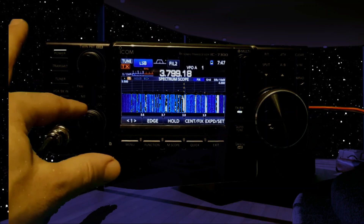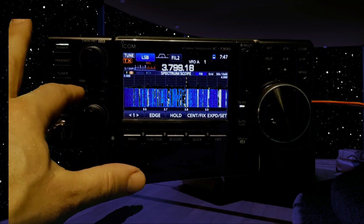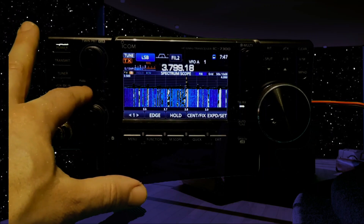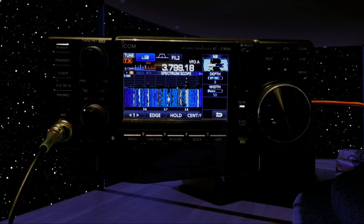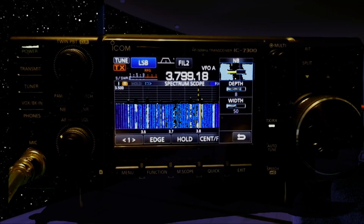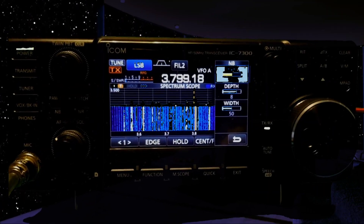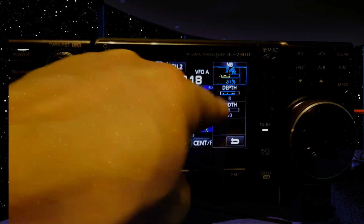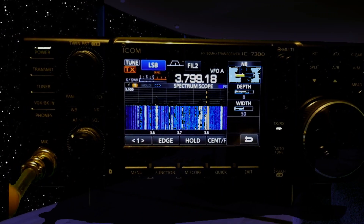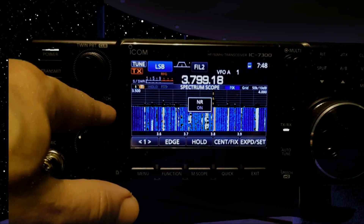These are your noise blanker controls. All of this works well and it's all adjustable — when you hold it in you can then adjust it using the multi knob. That's the noise blanker level, and you've got some other adjustments for depth and width. Then there's noise reduction, which is probably the one I use the most.